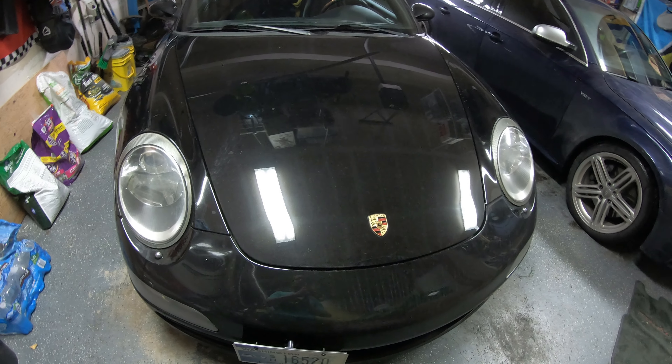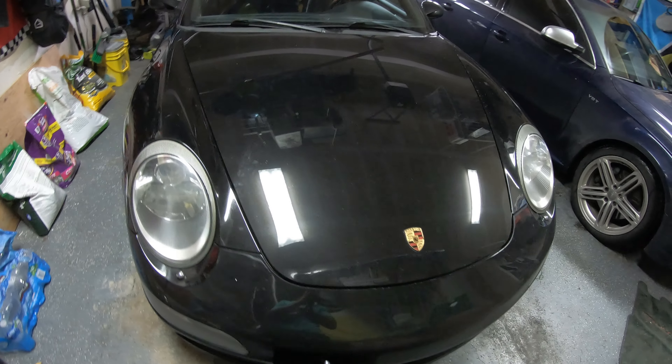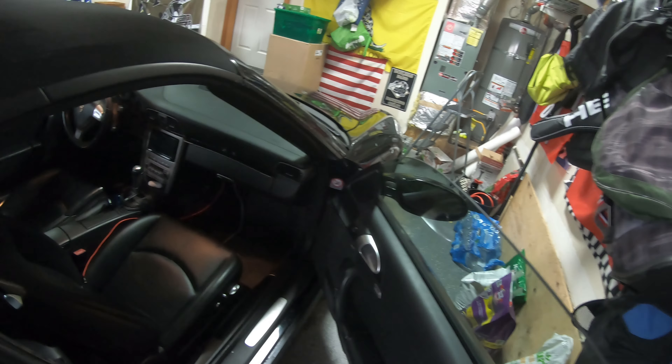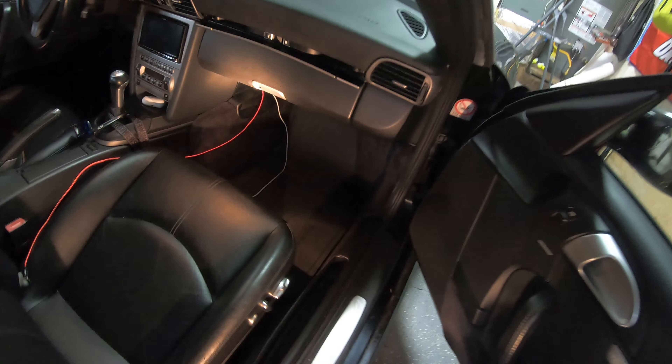Hello, this is my 2006 Carrera 4 convertible and today we are going to tackle a problem I've had since I bought the car.